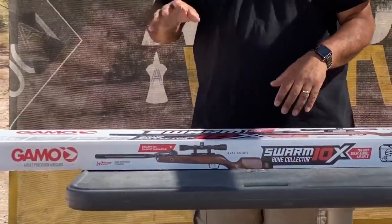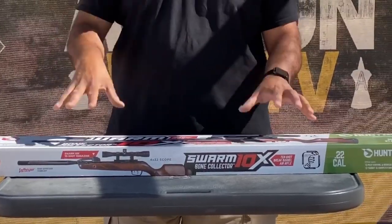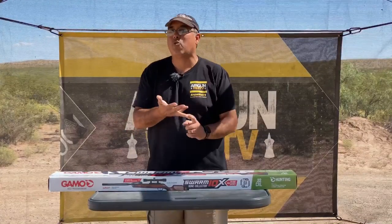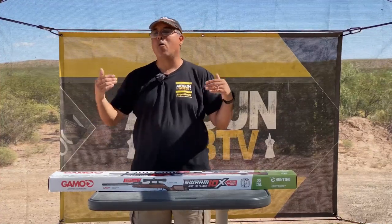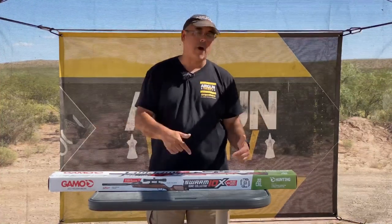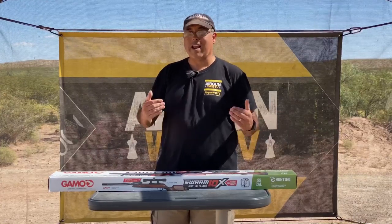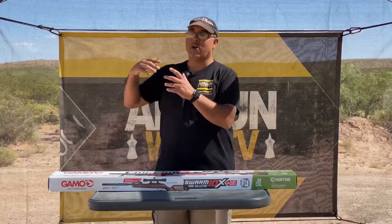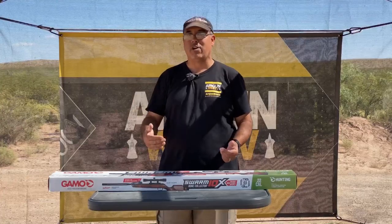I've got the new Gamo Bone Collector 10X Swarm — not sure what order that goes in, but this thing is awesome. I've had the Bone Collector before. It's a great shooting gun, really, really nice. They took an already great gun from Gamo, dropped it in a really nice wood stock — that was the original Bone Collector — and now they've added the Swarm system to the top of it. So you already had a great gun, good wood stock, and now you've got 10 shots on tap.